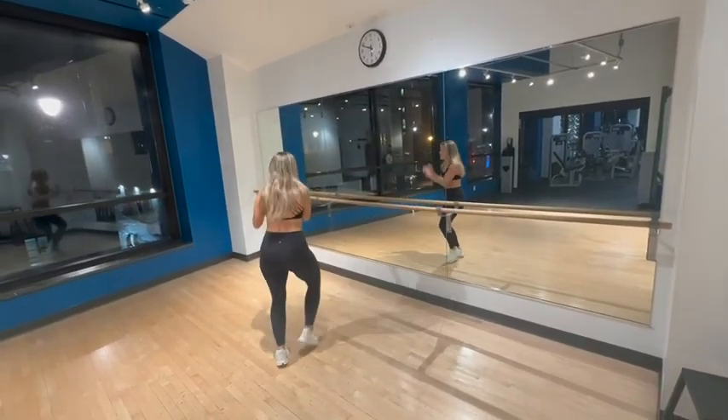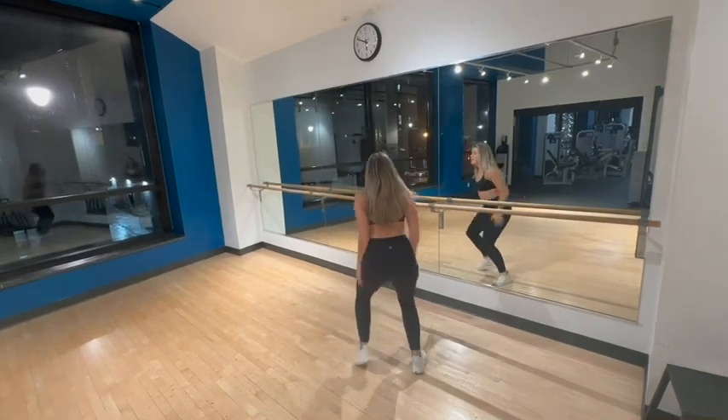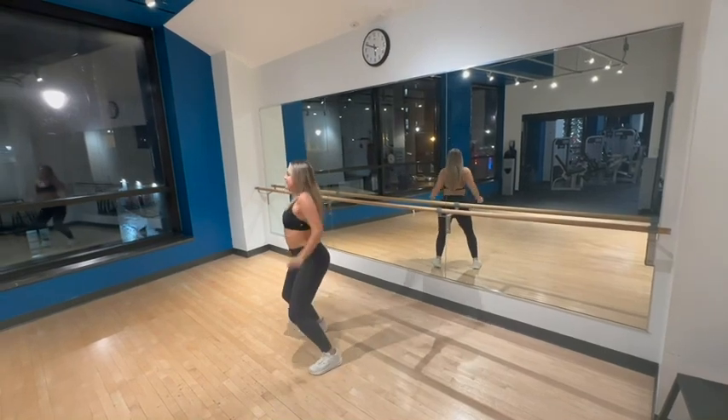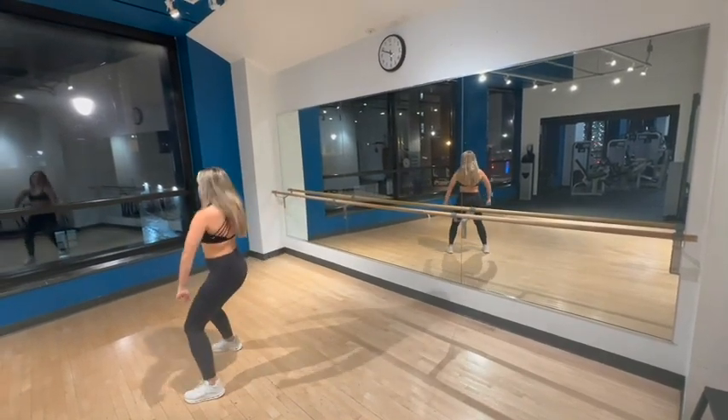And back to the right now: one, two, three, four, and a heel, and a toe, and a heel, and a roll, and a roll, and a tuck, tuck, tuck, tuck.